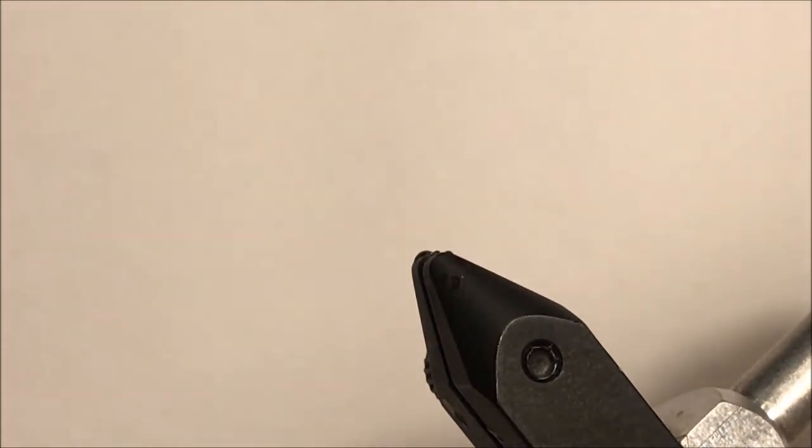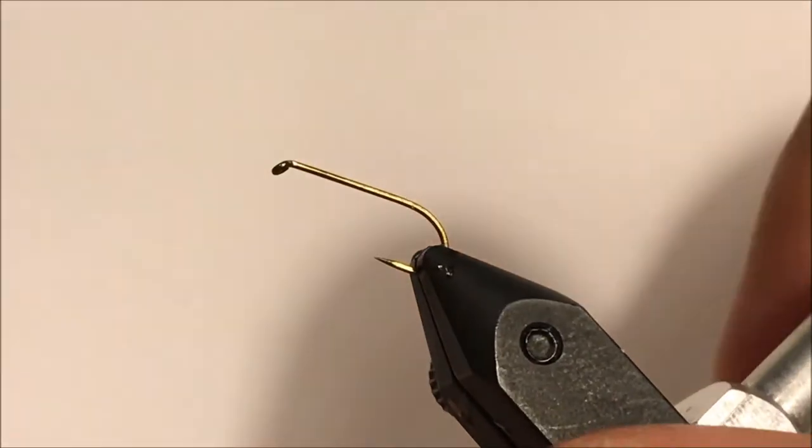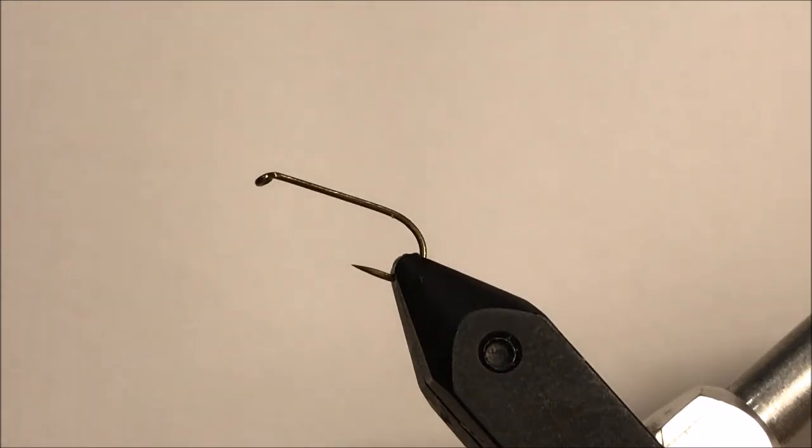Clean hook in the vice. One of the things I do on this fly more than any other — I tie it with the hook up. I tie it that way because for me it's the easiest way to develop the football taper that you need at the end.